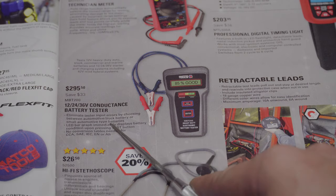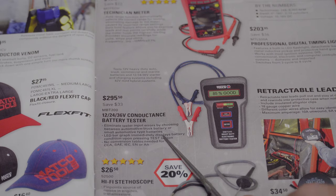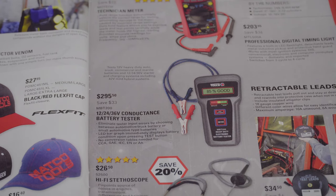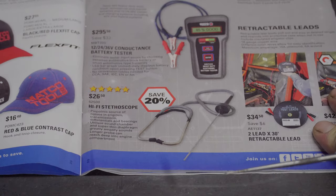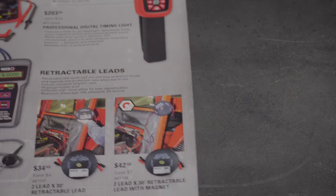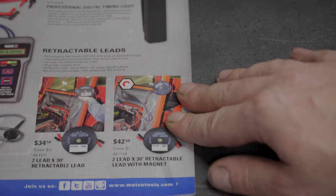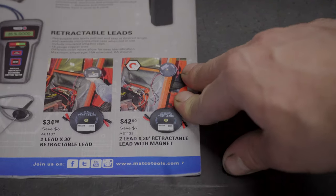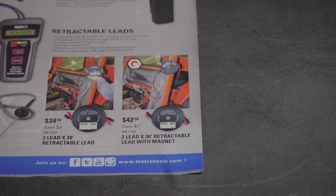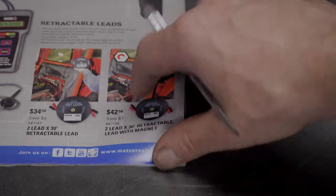We've got a 12V, 24V, and 36-volt conductance battery tester for $295.50. A hi-fi stethoscope for $26.50 — not sure if that's better than a regular stethoscope, but $26.50 isn't much to find out. And two retractable leads for $34.50 and $42.50.